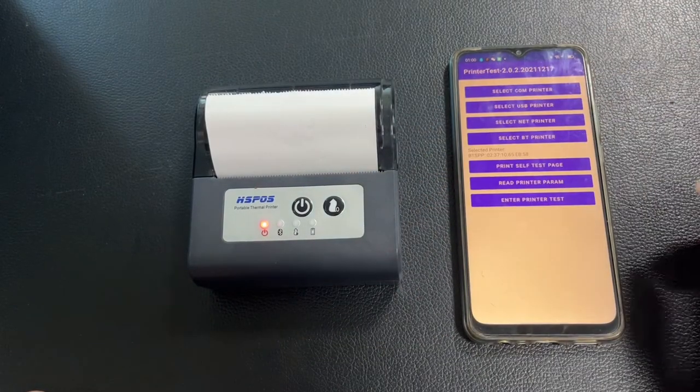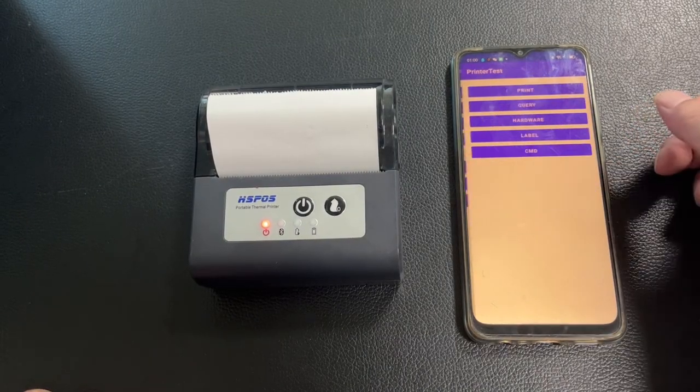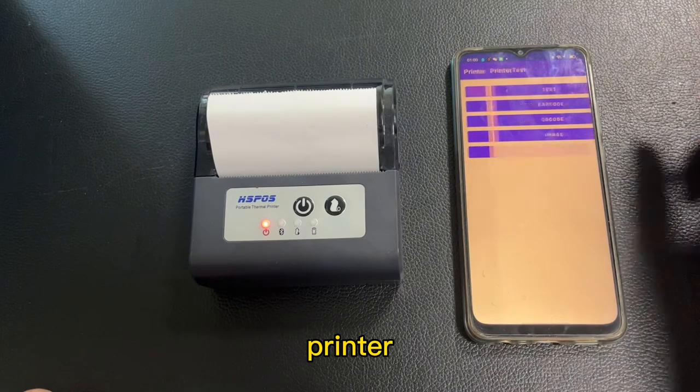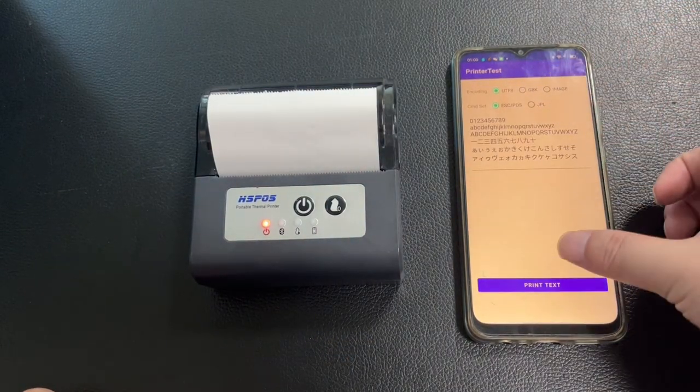Click and connect the printer, then test print.